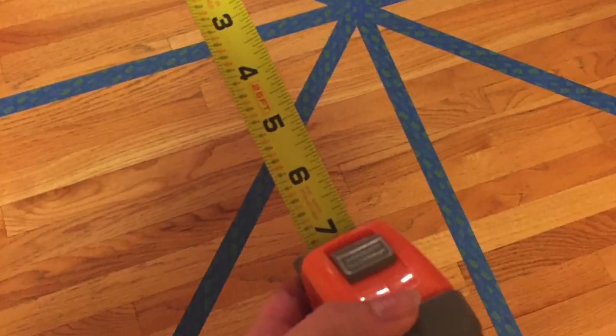For the test, you will need masking or athletic tape, a measuring stick, and a recorder.